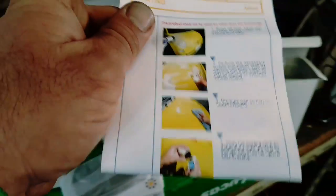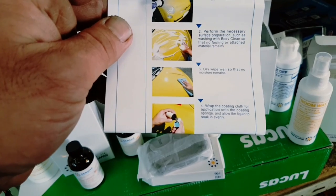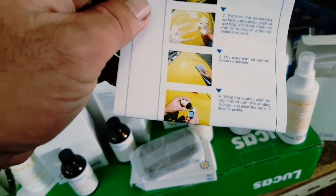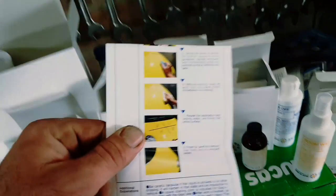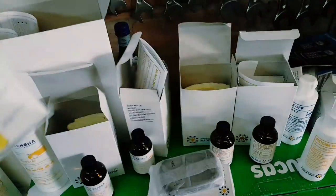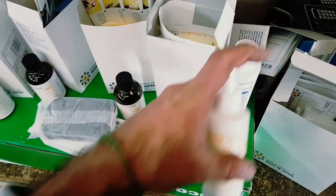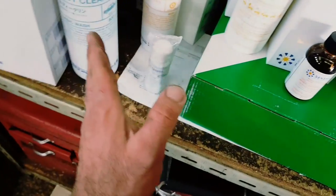Dry, wipe well so that no moisture remains. That's what you see on YouTube when people do ceramic coating - it's not about applying it, it's about the prep, getting the car ready to apply it.